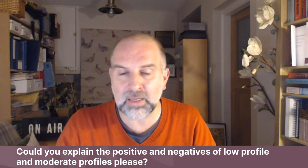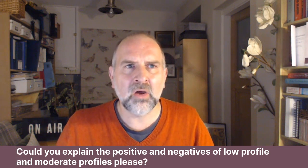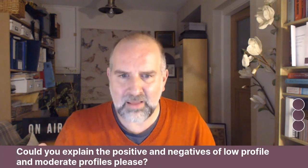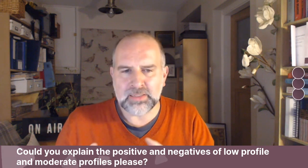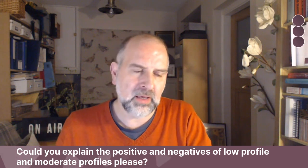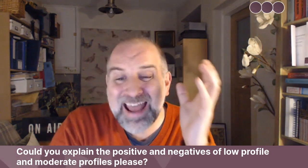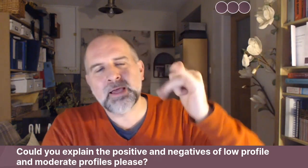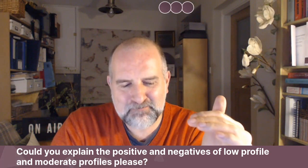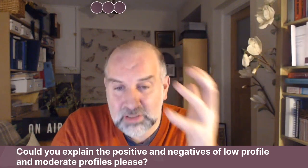Mentor have moderate, moderate plus, high, and ultra high profiles. Motiva have funny names — low, demi, full, coarser. Some companies have low, moderate, high, extra high, so they don't have a moderate plus but they do have a low. The names vary, and the names kind of don't matter because the dimensions are what matter.